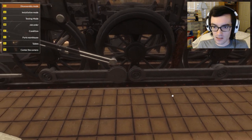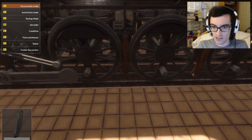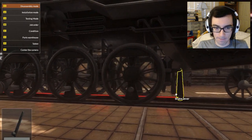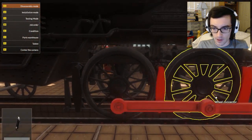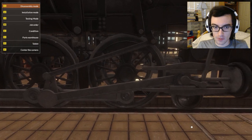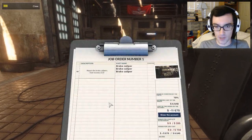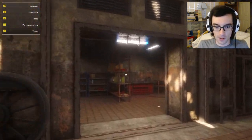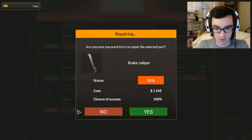Then we'll be able to take this off so we can get these connecting rods out and get to these broken brake calipers. Let's see if there are any bad brake calipers on this side. Nope, I don't think so. I think we got all the pieces — yep, all brake calipers have been accounted for. So we should be able to just go to the mechanics workbench and repair them all.